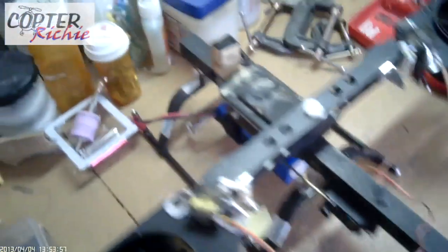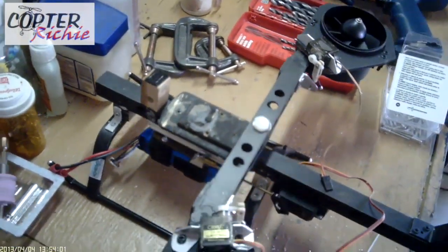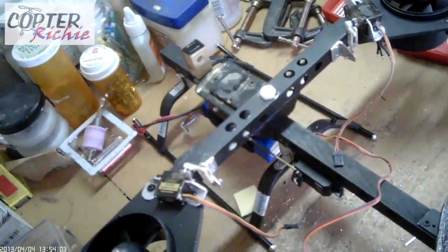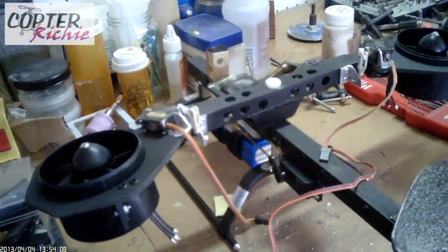Now we're going to check out the weight shifting servo. There's no way we will need this amount of travel, but it's good that we know that it's there just in case.